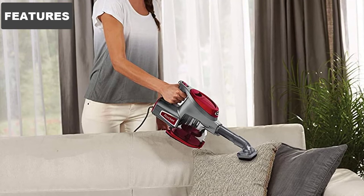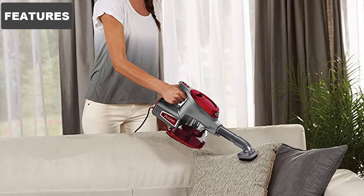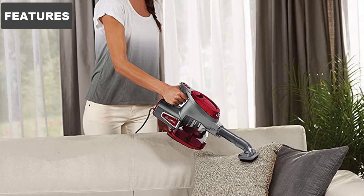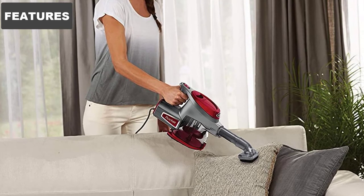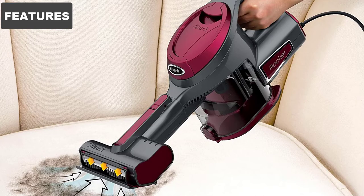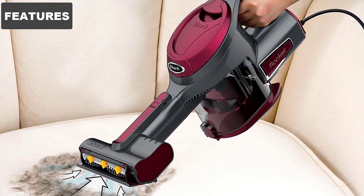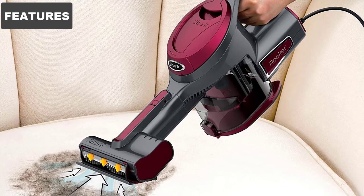Unfortunately, it cannot get under the carpets unless it is directed in that direction. Nevertheless, this model has great sucking power and is also very portable due to its low 4-pound weight. In case of low battery, it doesn't lose suction completely as it is equipped with a 15-foot power cord, which is long enough to clean cars.